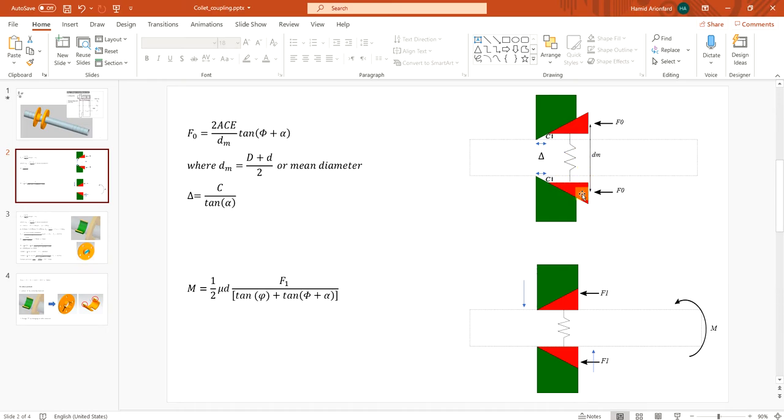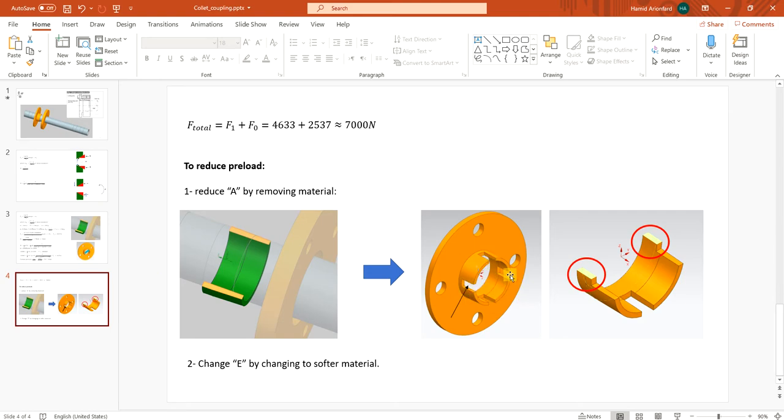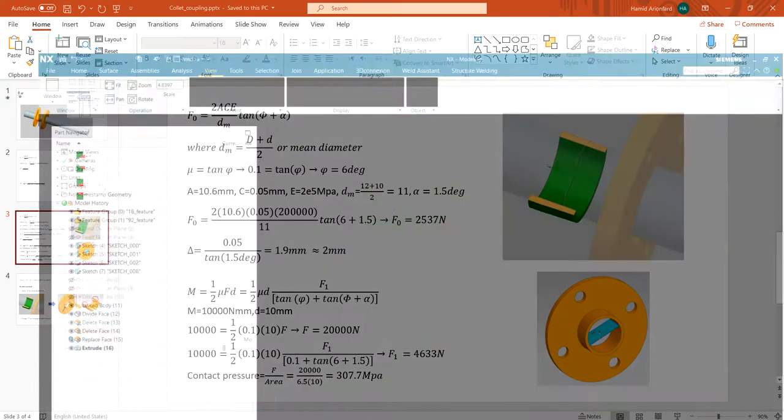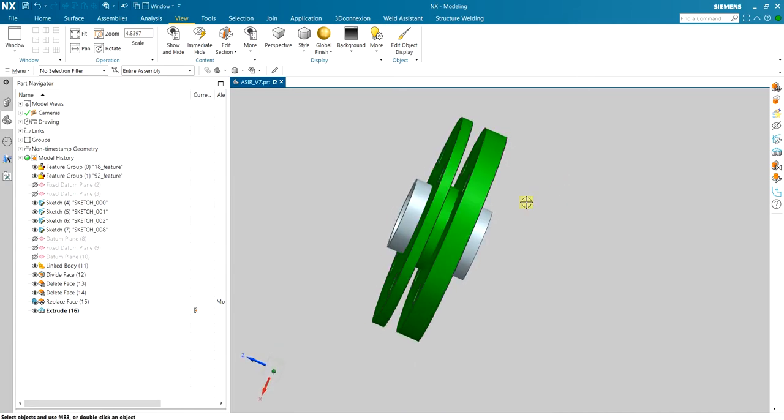To reduce the first-stage force needed to close the clearance, there are two methods: you can either use a softer material for the collet so it deforms more easily, or you can cut some material from the collet — as shown here — to reduce the cross-sectional area A used in the formula. I'm going to keep the same collet shown in the simulation and verify whether it can transfer the required torque.